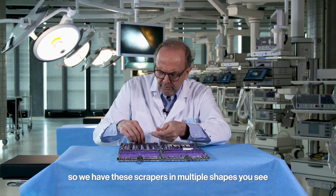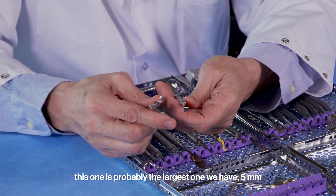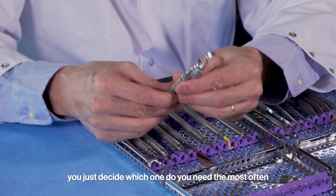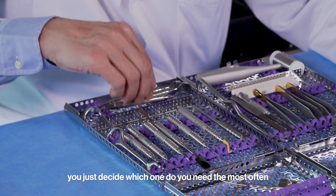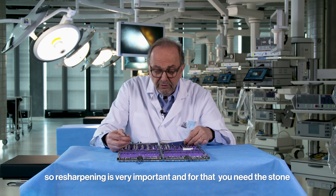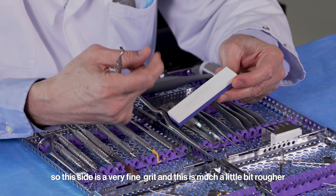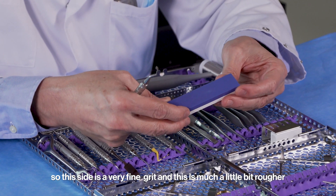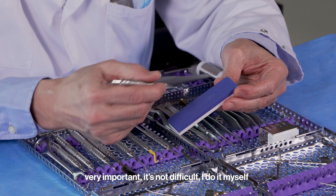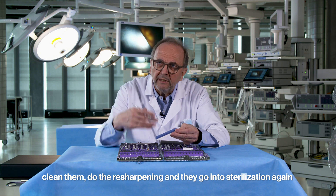Resharpening is very important. For that, you need a stone — this one has two colors: one side is a very fine grit, and the other side is a bit rougher. I will show in a separate video how we do it; it's not difficult. I do it myself, sometimes right after surgery — clean them, resharpen, then they go into sterilization again.